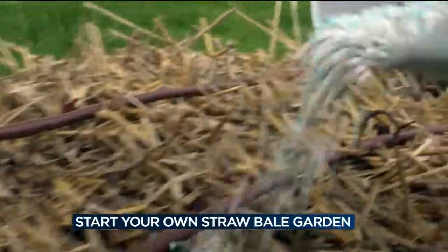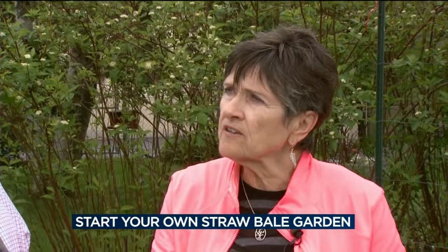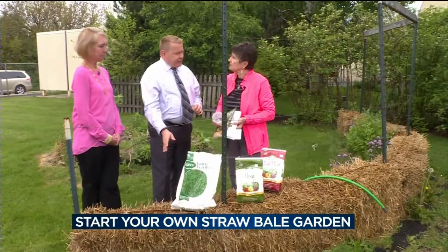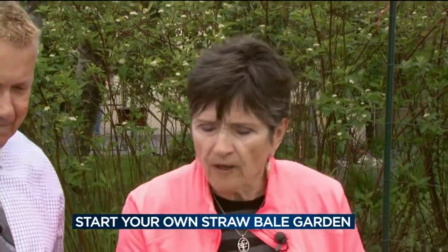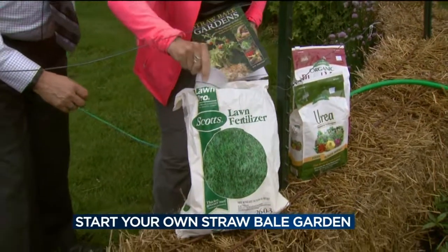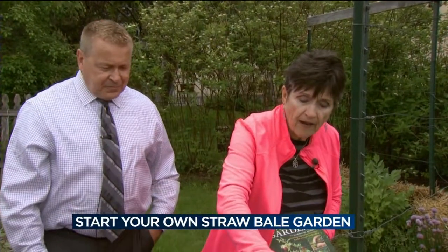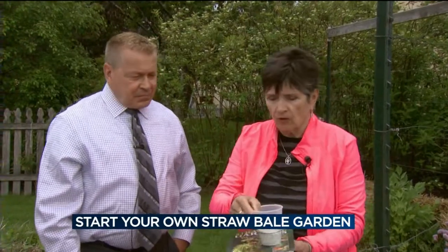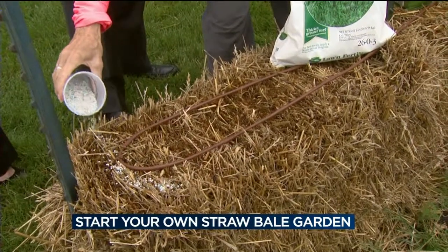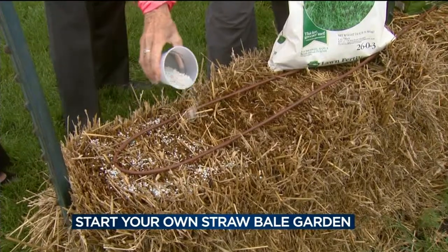The fertilizing is a process of over 12 days. You start with just high nitrogen initially, and then at day 10 you add some phosphorus and potassium. We're currently at day 6, so we're going to add a quarter cup of fertilizer — lawn fertilizer, as long as it doesn't have any broadleaf weed killer. You sprinkle a quarter cup over each entire bale, uniformly, and then the watering will soak it down in.